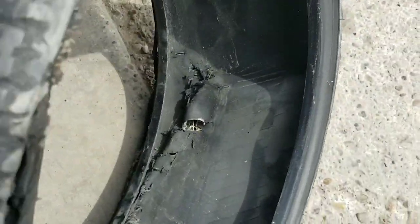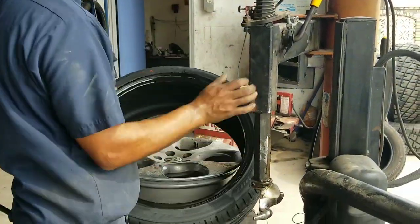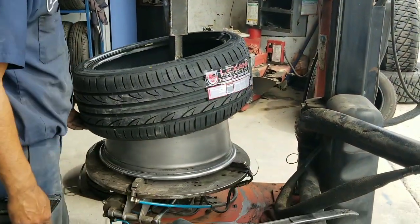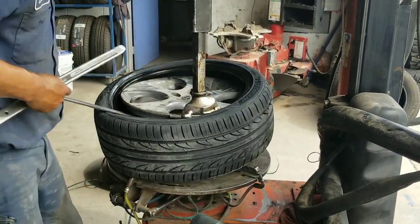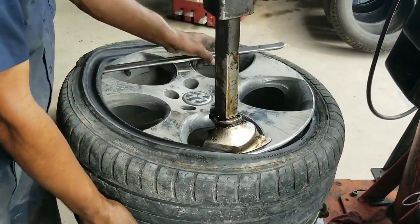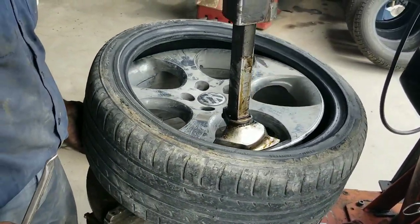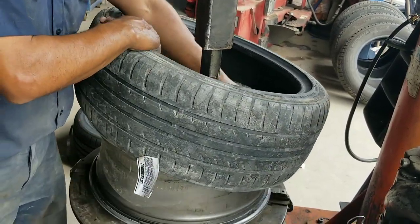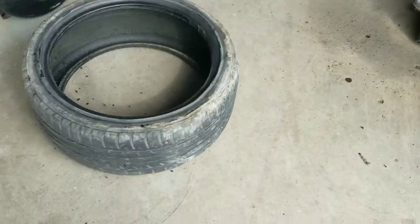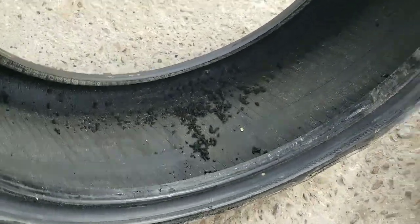Damn, look at this tire guys — look at the ring all around it. Get all that rubber on the inside — that's part of the tire that was already wearing out from the inside from being run flat.